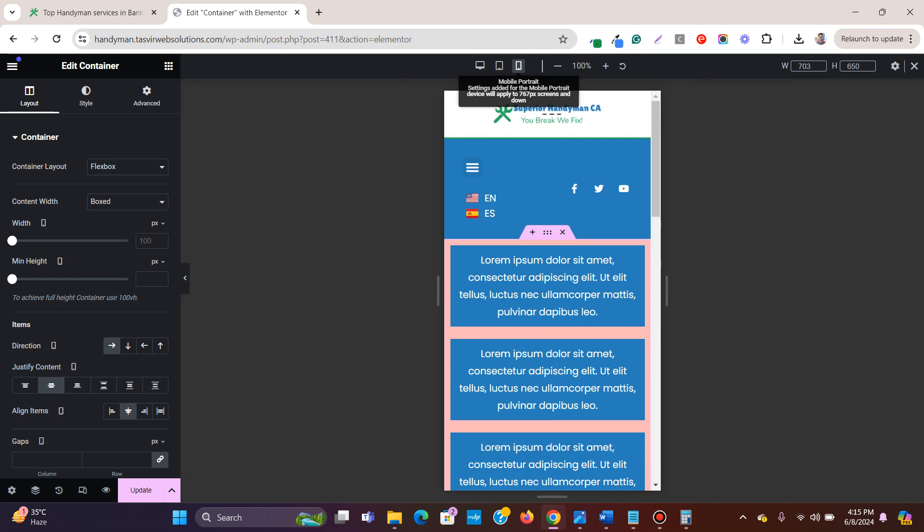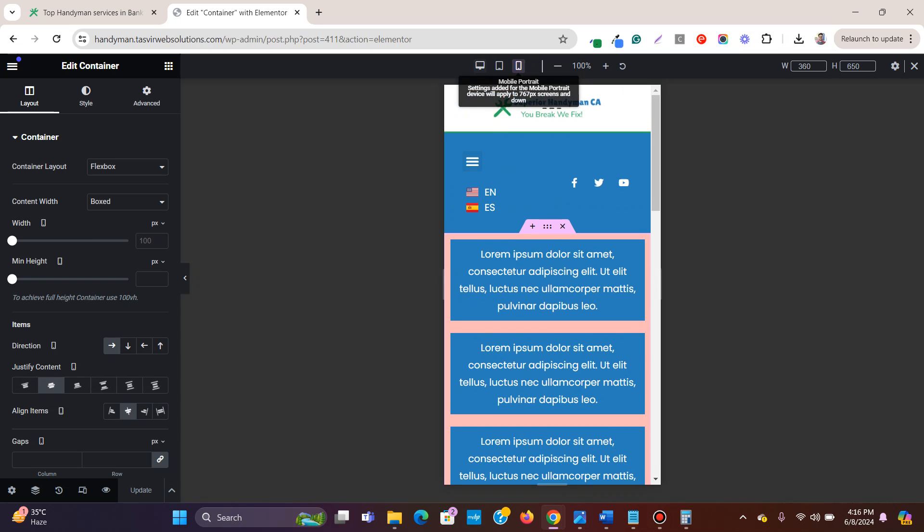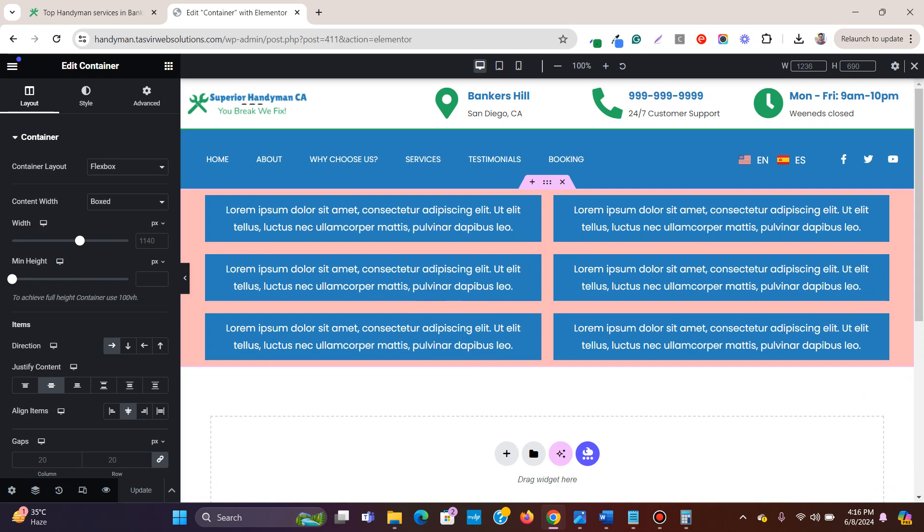On mobile it looks fine. Back on desktop, everything fits perfectly. You can also click 'Justify Content' to center so the containers are nicely centered, and 'Align Items' to center for vertical alignment. This is how you set specific widths to each container, justify them to center, and make them responsive on mobile and tablet. I hope you found this video useful — please like and subscribe. Thank you.